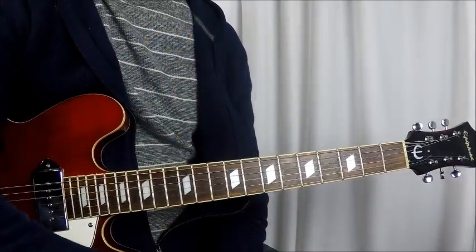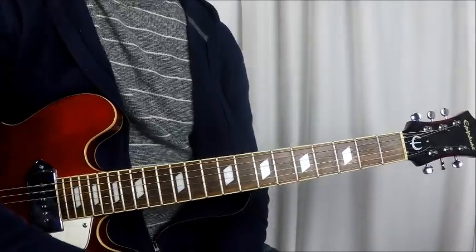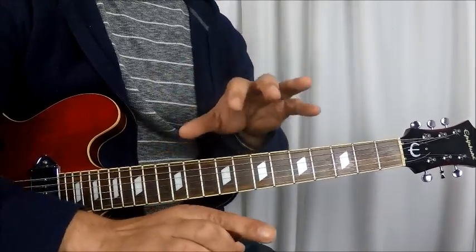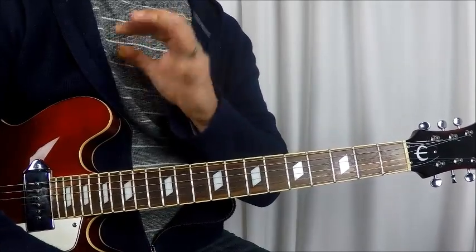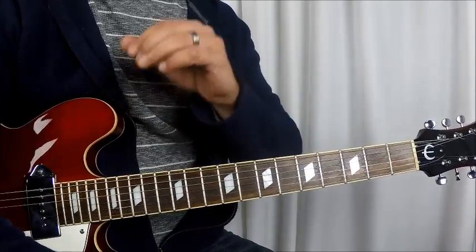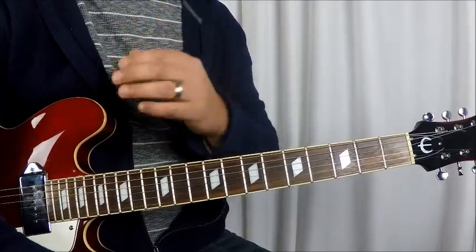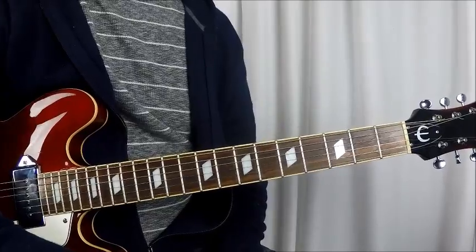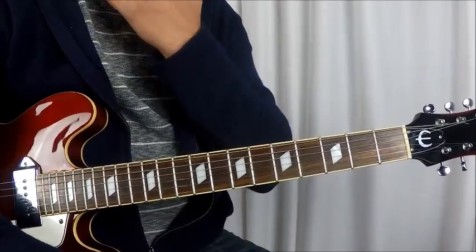How are y'all doing today? Rich here with You Can Play Guitar 2, bringing you the Black Keys. I think the Black Keys are probably the best band for a beginner guitarist. I can think of five different songs that can easily be played by beginners and they're awesome. Catchy riffs, catchy tunes, catchy rhythms — and they're quite simple, so look into that.